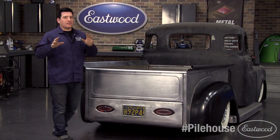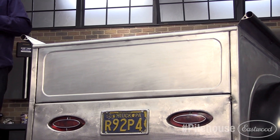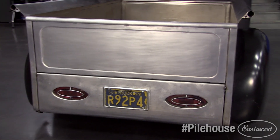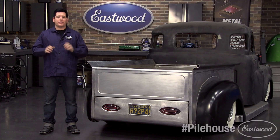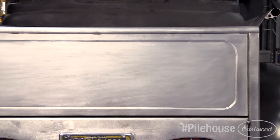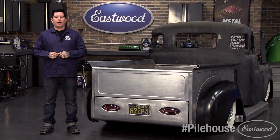And just like that, we have a clean, sanitary-looking tailgate that can almost pass as OE. The materials used to build this project were pretty darn affordable and most of the time was spent just measuring and test fitting the parts before welding everything together. This tailgate was custom built just for Project Pilehouse, but you can use the same steps to build a tailgate that's going to match your ride. The only thing we have left to do is add some tethers to each side of the tailgate so it can rest when it's open. To read more tech articles about Project Pilehouse, make sure you follow along on the Eastwood blog and subscribe to our Eastwood YouTube channel for future videos.